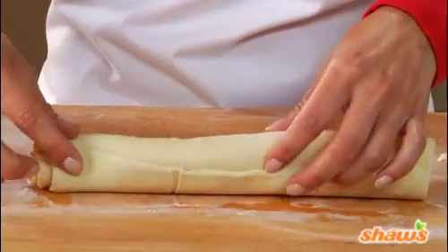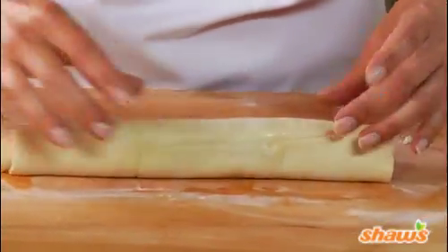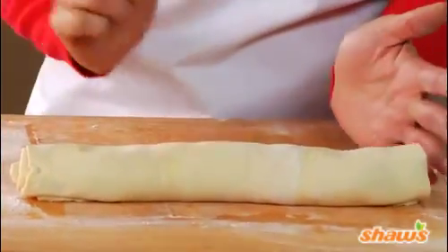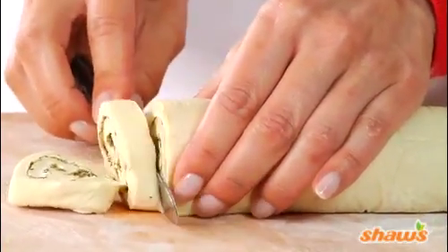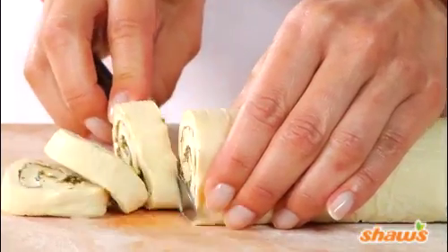Pinch together the seams — the water we brushed on it will make it stick together. Then put the seam on the bottom and it's ready to slice. Using a sharp serrated knife, use a gentle sawing motion to cut the roll into half-inch slices. 20 slices will serve 10 people.